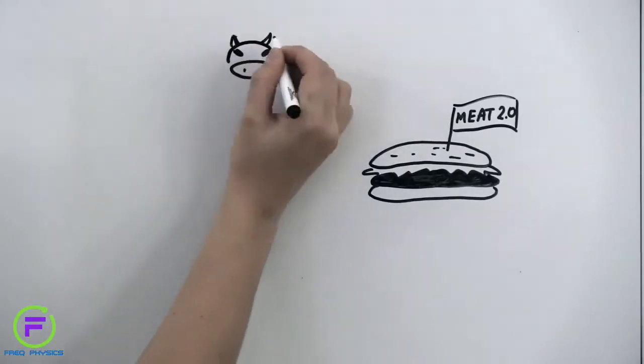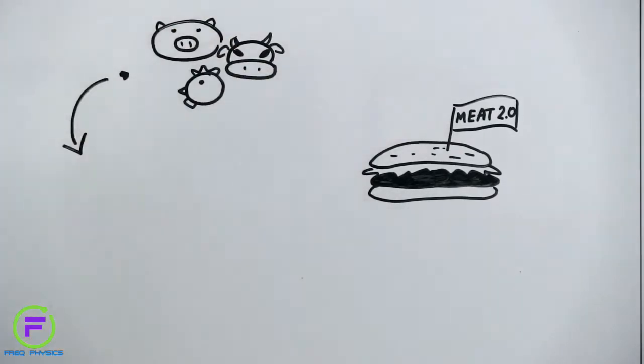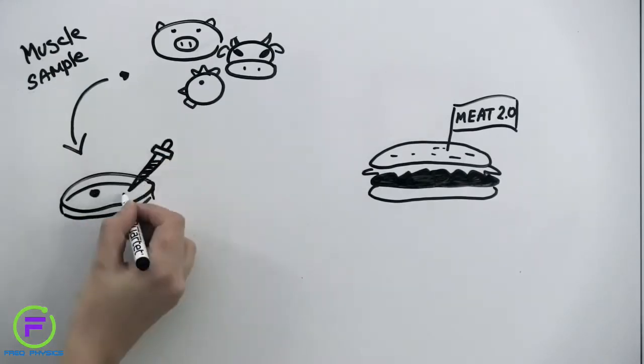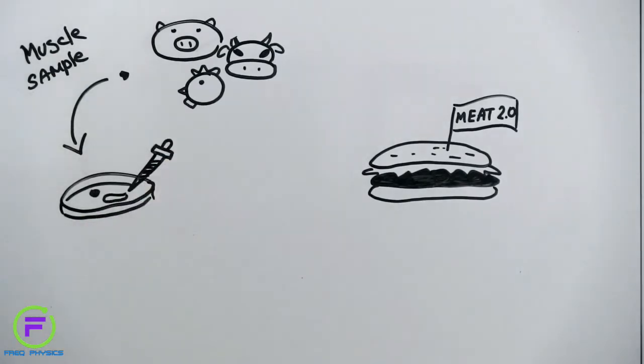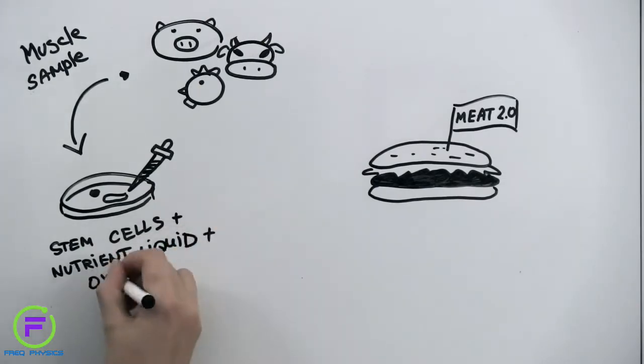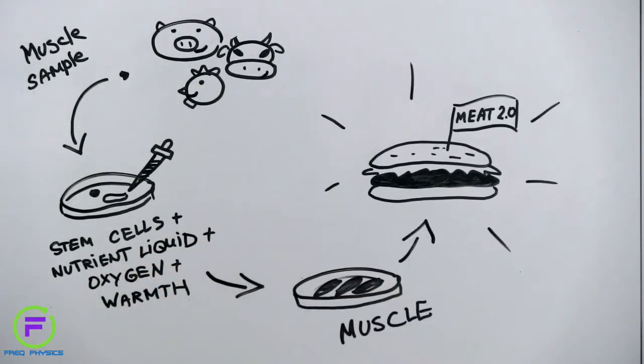But how exactly is cell-based meat made? A small amount of tissue is extracted from an animal — a biopsy the size of a sesame seed that contains millions of cells. This tissue is placed inside a cultivator that makes the cells think they're still inside the body so that they do what comes naturally: replicate and grow into muscle. To enable them to grow, cells are provided with warmth and oxygen and are fed sugars, salts, and proteins through the liquid solution they're placed in.